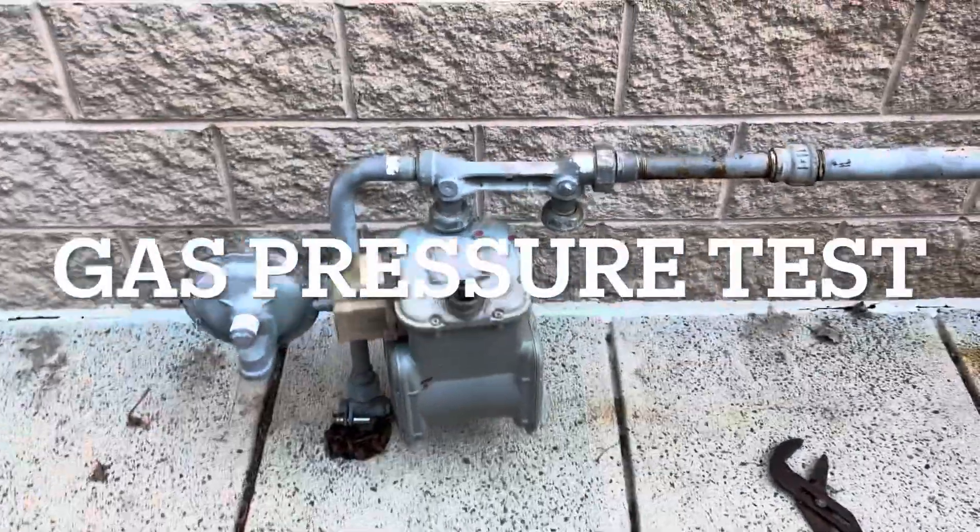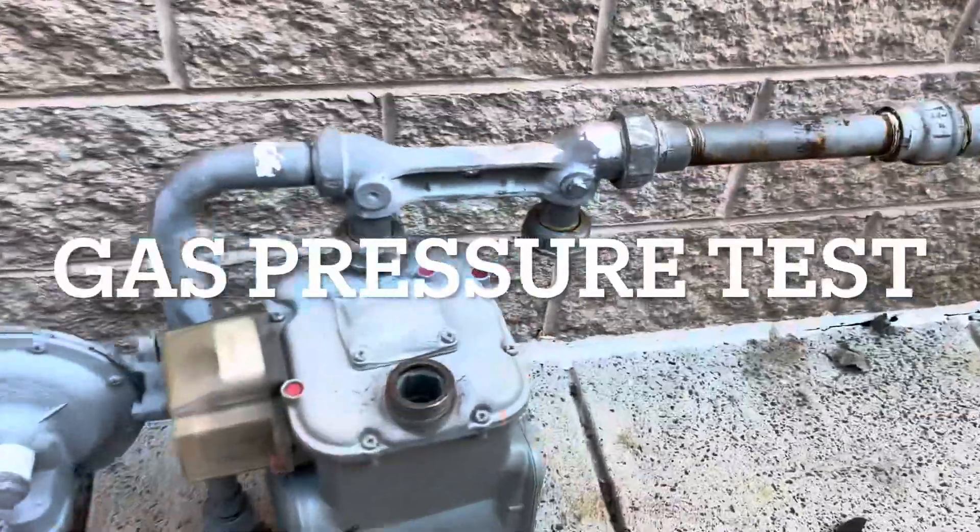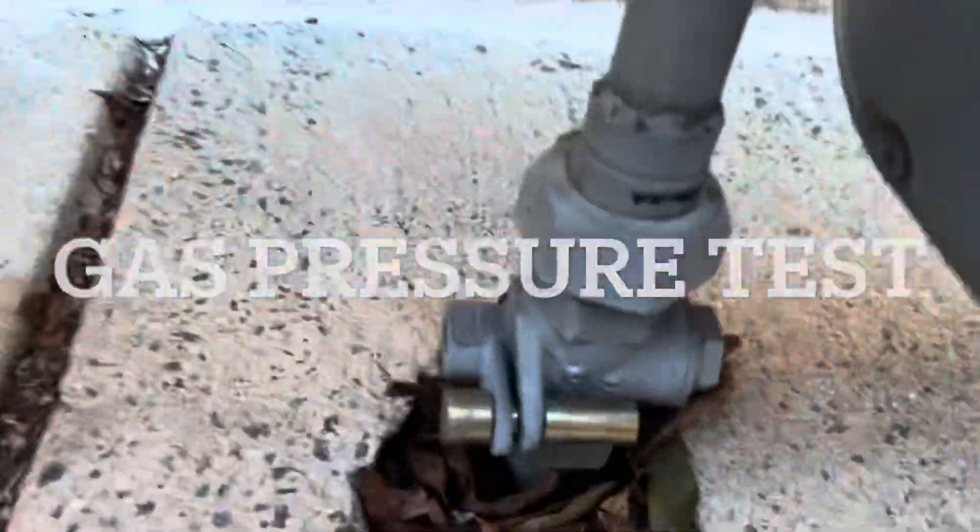We're going to do both today just in case one of our gas valves is weeping by or something like that. It should be informative — I'll show you how I do it step by step. Here we are at the gas meter. They didn't pull the meter, I just disconnected it, but they do have a lock on it.